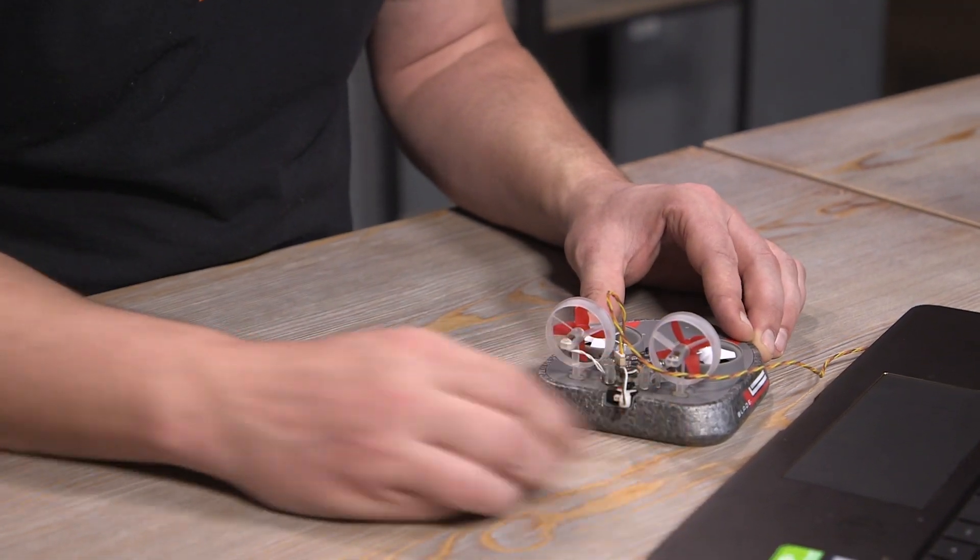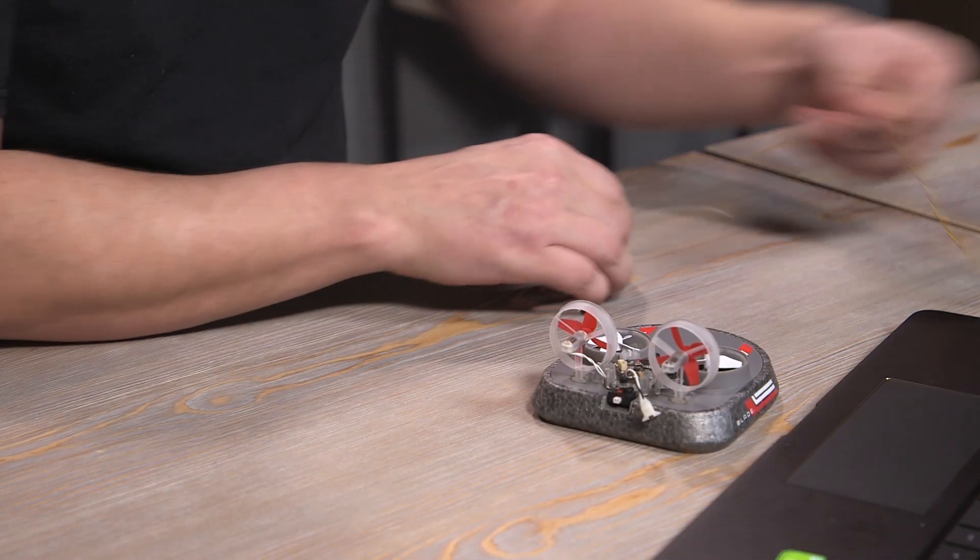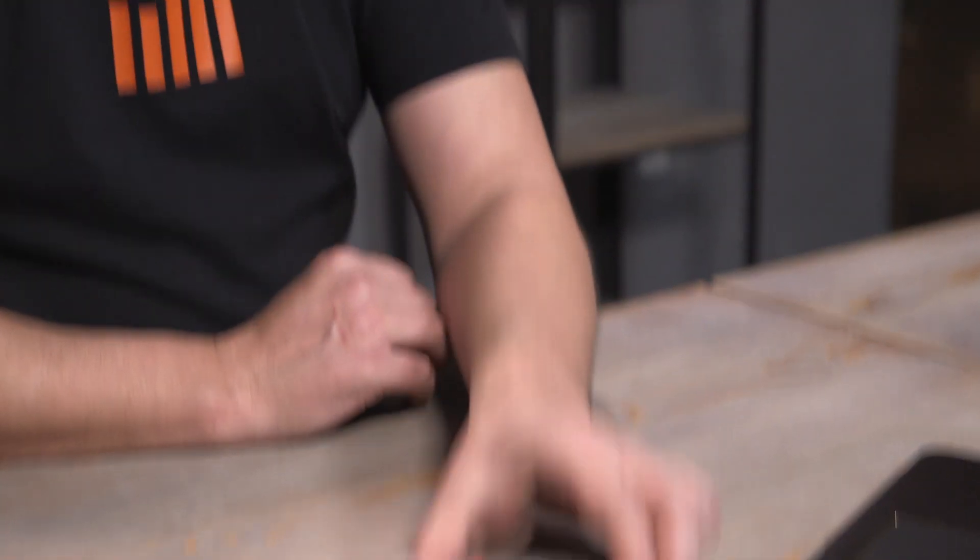Now you don't lose any functionality with this firmware update — you only gain the ability to put your Inductrix Switch into an Inductrix Switch airframe. So all you need to do is unplug the aircraft, unplug the multi-rotor programmer, put your canopy back on, and you're ready for that much more fun.